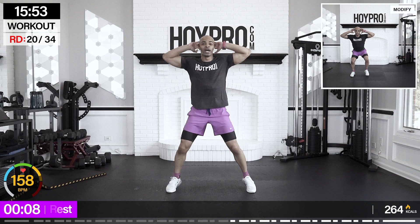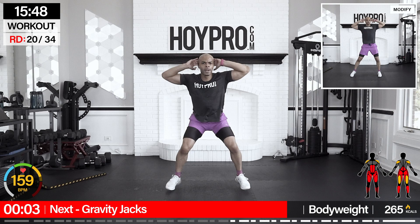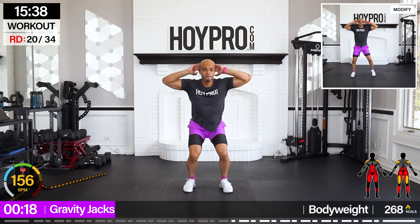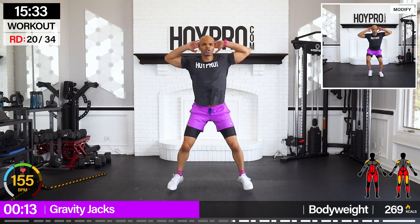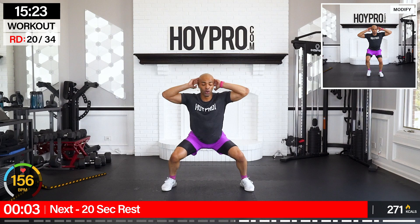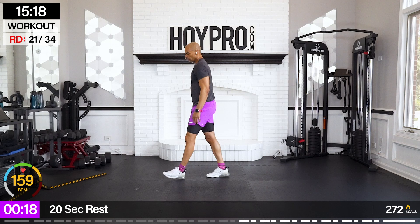Gravity jacks — let's turn up the heat. Hands behind those ears. Let's go: one, two, three, four — and up. Four, three, two, one — bring it down. Come on, get those elbows back, keep that chest up. One, two, three, four — down. Four, three, two, one — up.